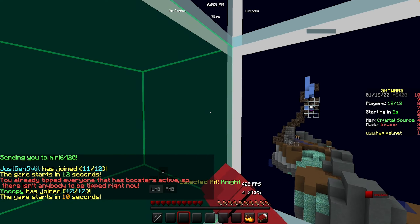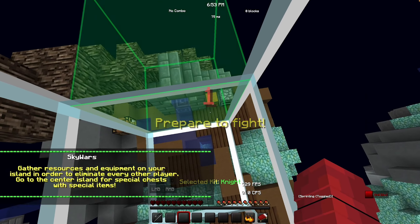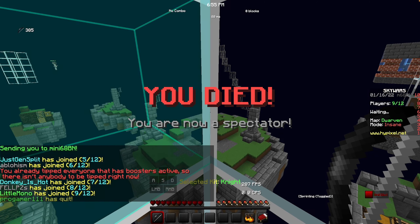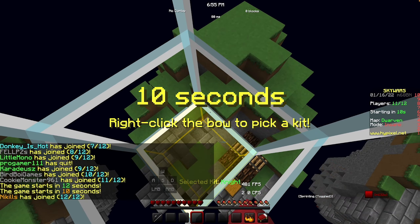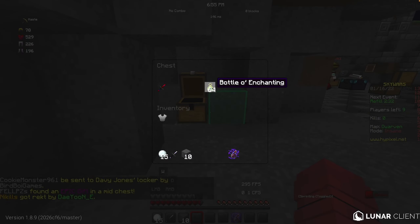I'm actually redoing this because the first time I did it I was just so unnatural — it was robotic. I got the RoCat Kone Pro for Christmas.